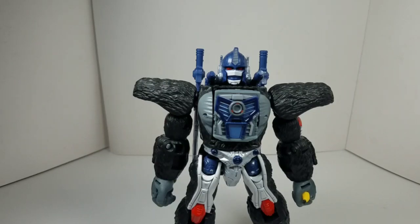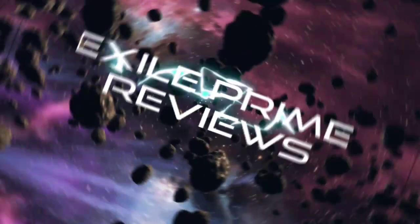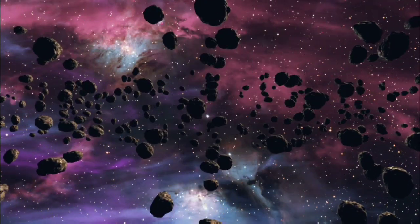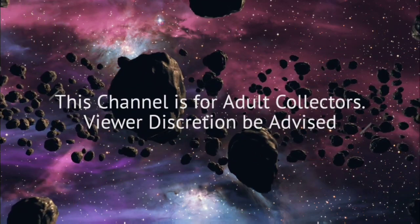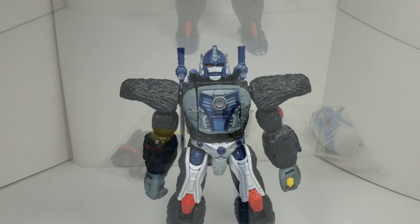Welcome back to my channel. I got another box — let's take a look. In today's review I'm going to be taking a look at the Transformers Kingdom Optimus Primal Upgrade Kit from Cool3D. If you're new around here, please remember to subscribe to my channel, leave a like, and leave a comment. With that being said, let's get started.